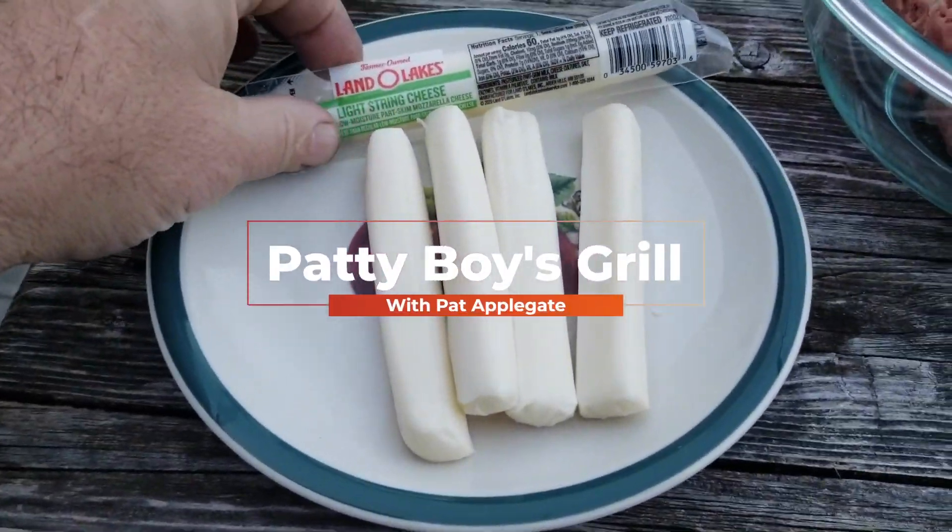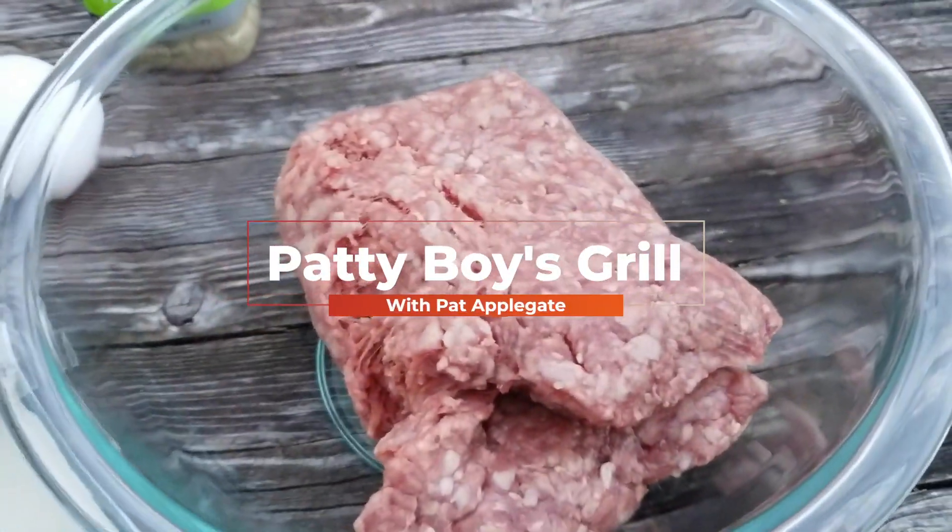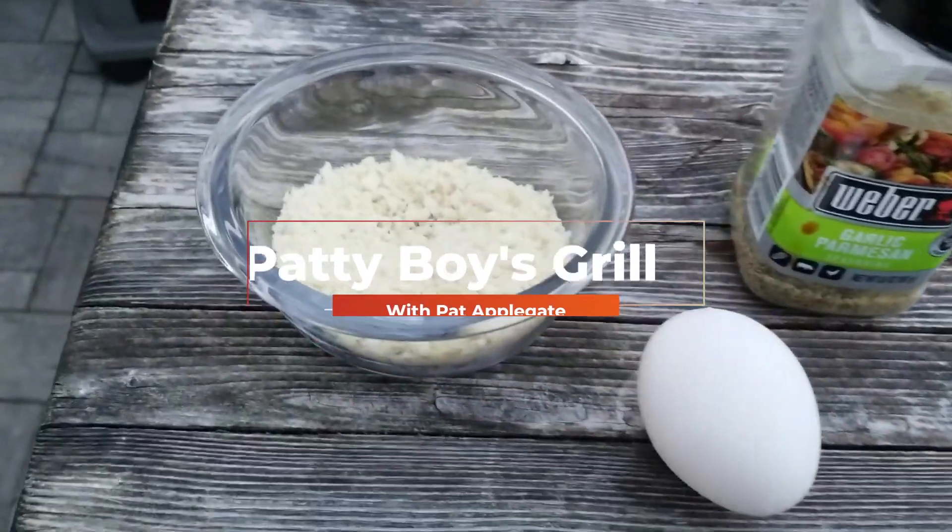Hey everyone, Patty Boy here. Welcome back. Just a real quick video for you. I got a little snack for you.